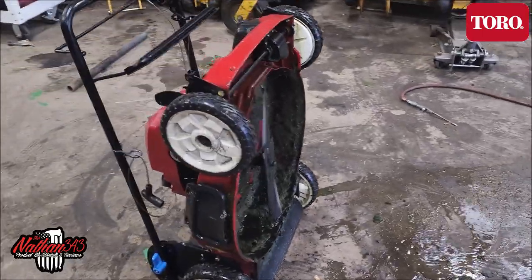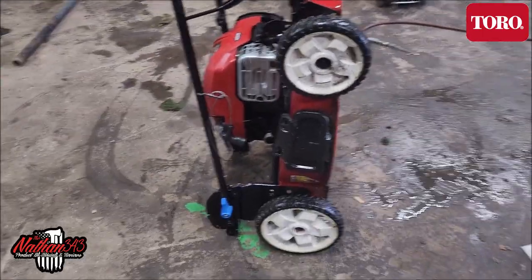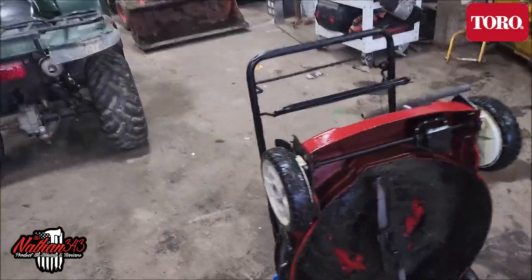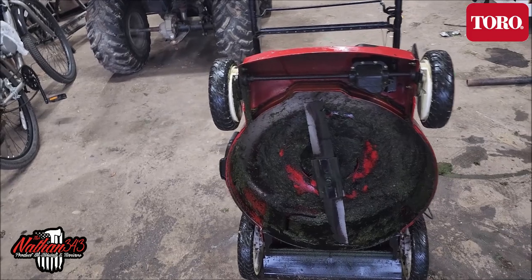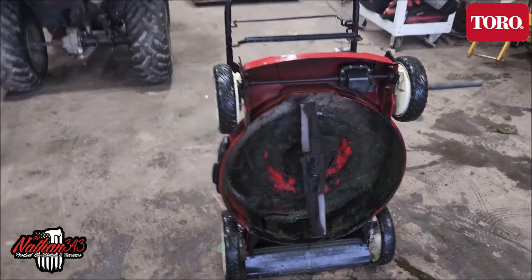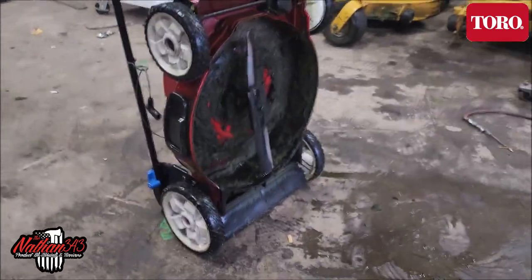See how the underneath looks — it's pretty dirty. It's also been wet. We've been mowing some wet grass.